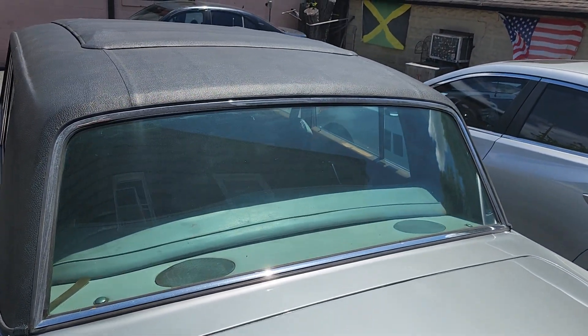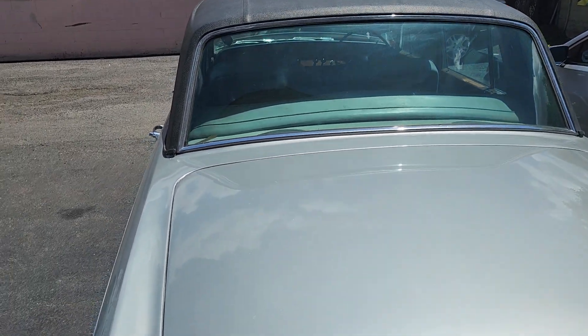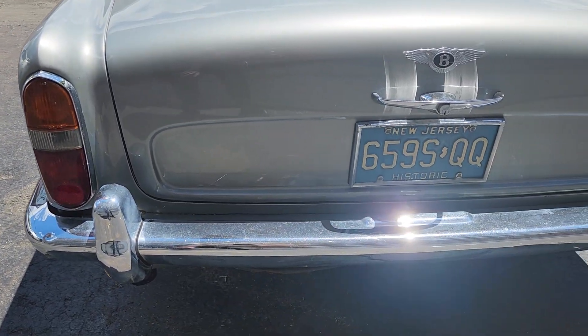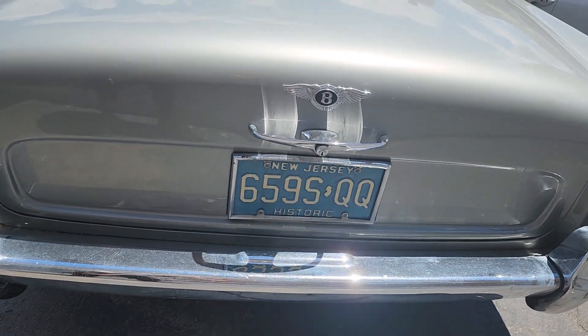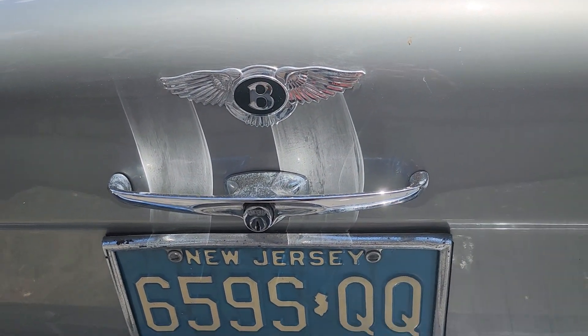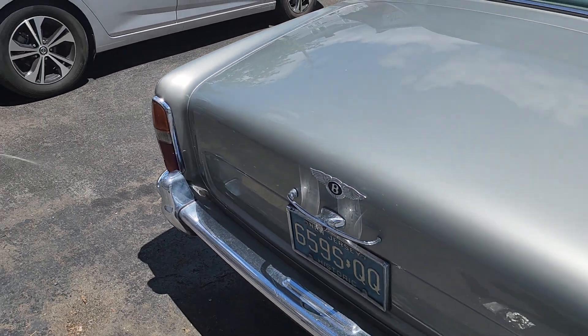It's got speakers in the back. Got a pretty big window for the size of the car. Here's the rear — check out that logo in the back. Pretty good shape, I would say, except it's sitting in the sun, which is not great.